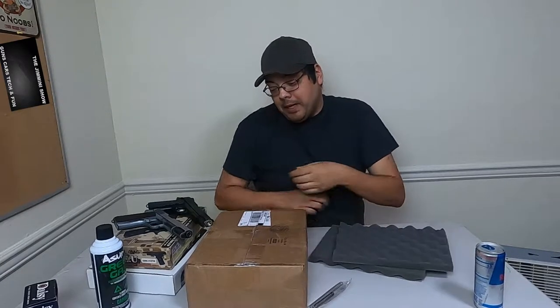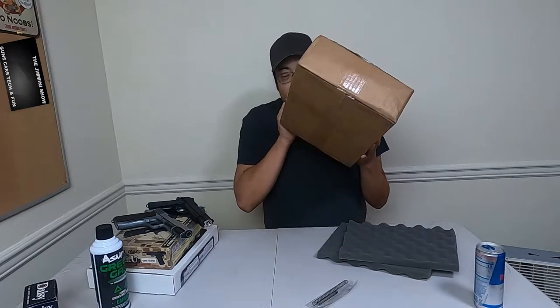I did a few pickups and we have a mystery box, which I can already hear some BBs in, so I know that it's good. I did a little bit more eBay hunting, which I like to do from time to time.